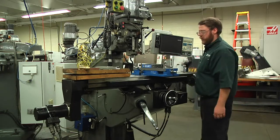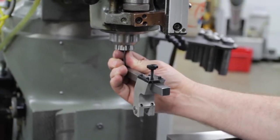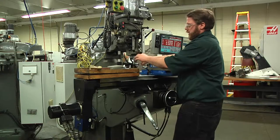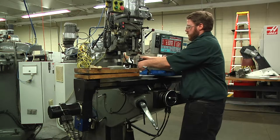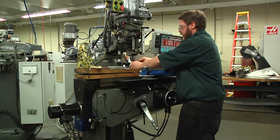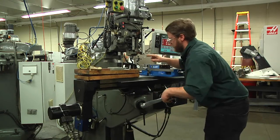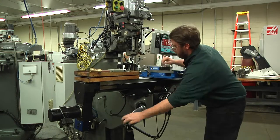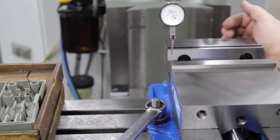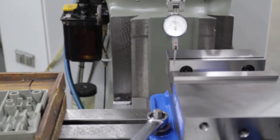Now we need to take a reading along that vise to see how straight it is to the machine. We're going to use the same indicator we used when we squared up the head to the table — a 5/16ths collet. Put your indicator into your indicator holder. There are various different types of indicator holders; this is the kind we have, and there are other ones that clamp around the outside of the spindle or look more like a cantilever arm. We need to lower the table and get the contact tip of this indicator inside the back jaw of the vise. You want only the ball to touch along that vise. I'm just going to touch it right here on this edge just until it reads zero on the indicator.